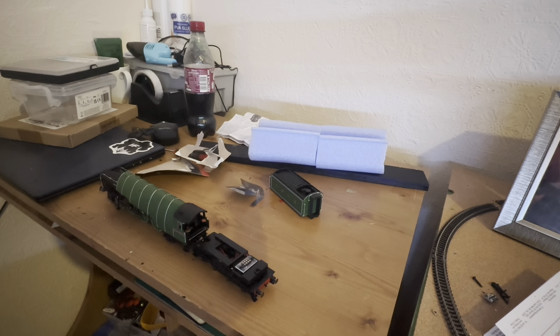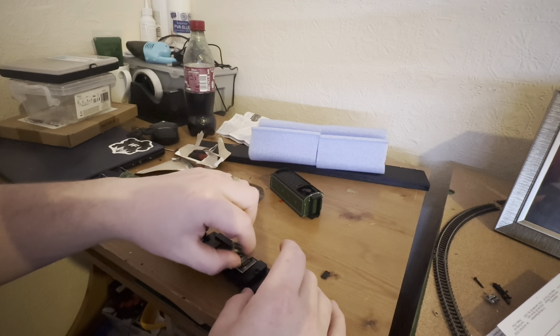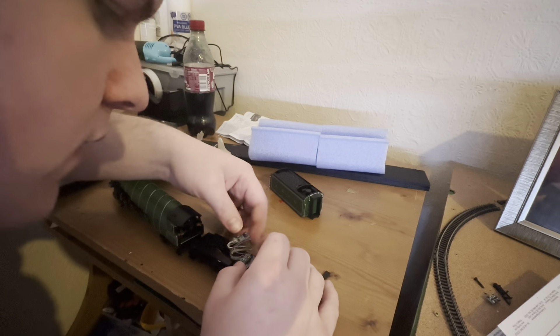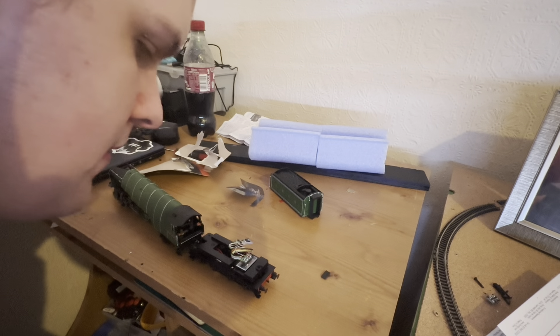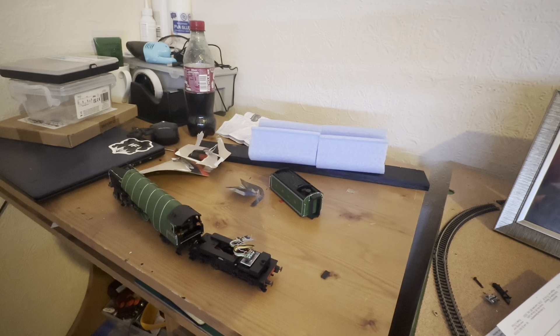If I'm correct it should go in like that — that's how I've seen other people do it but there's only one way to find out. It went in! I'm hoping that purple wire doesn't need to be active for anything because it just came out. I don't think it does but we're going to give it a shot up on the layout and see if it works. I'll see you up on the layout then guys.